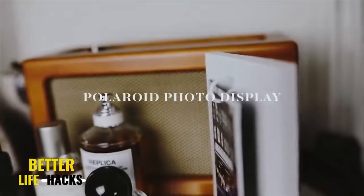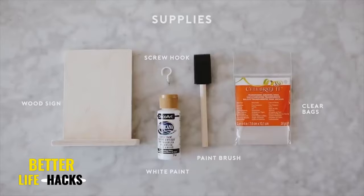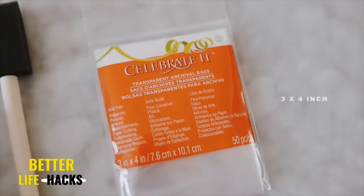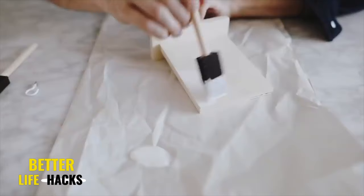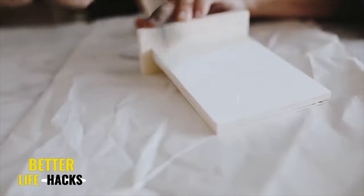I'm a huge fan of taking Polaroid photos, but I never really know how to display them, so I created this really fun interchangeable Polaroid display. I used a wood sign from Michael's craft store and a couple of bags. I went ahead and painted it white to start — but you could stain it or paint it black, however you want to go.